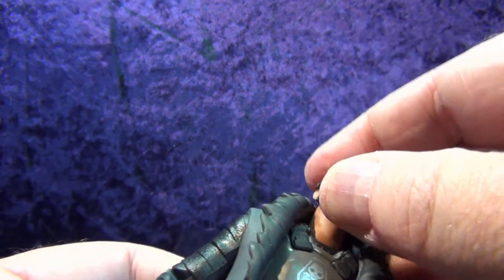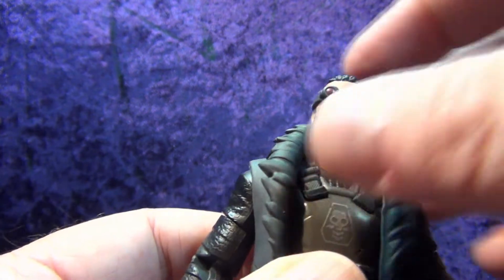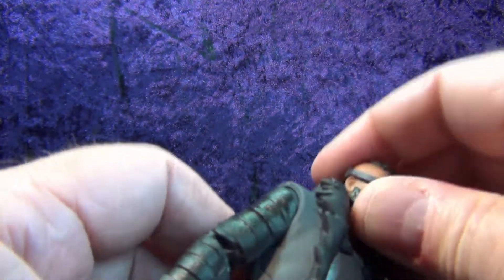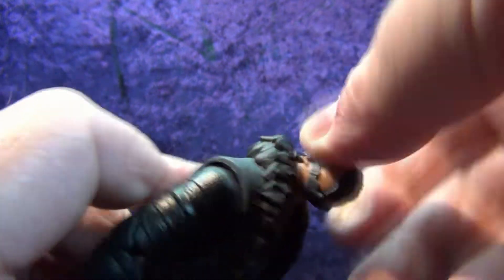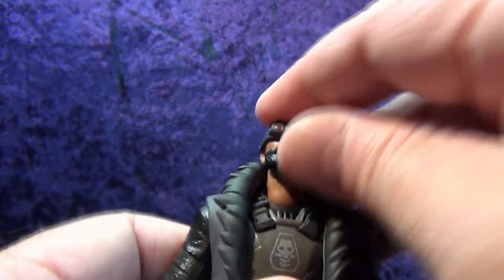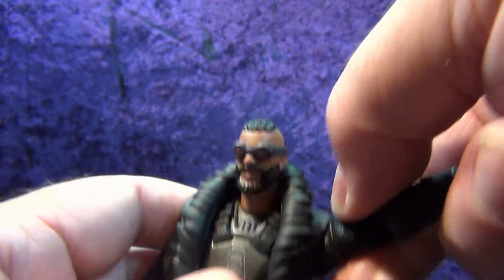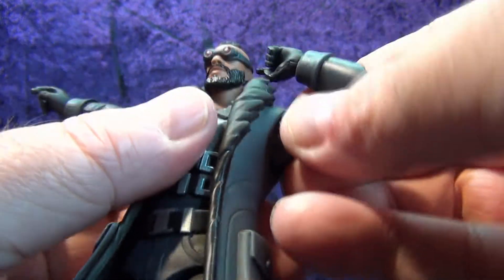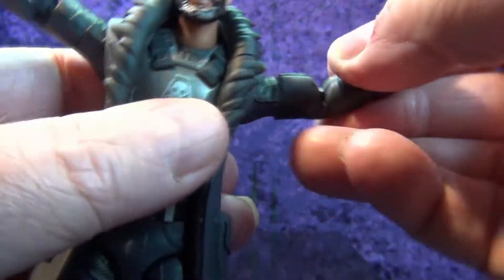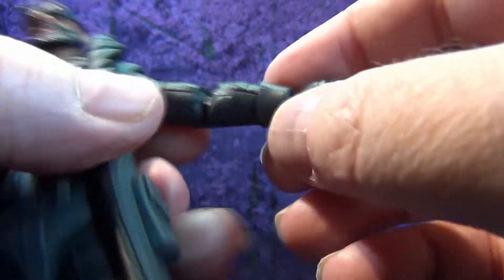Let's go over the articulation. I'm going to pop those goggles off. It looks like there's a ball joint at the end of the neck going into the upper torso, and then a dumbbell joint going from the neck into the head. The head goes all the way around with pretty decent downward tilt, though not much back due to the fur collar. Arms go all the way around and way up — he's got a bicep swivel and a double elbow joint.